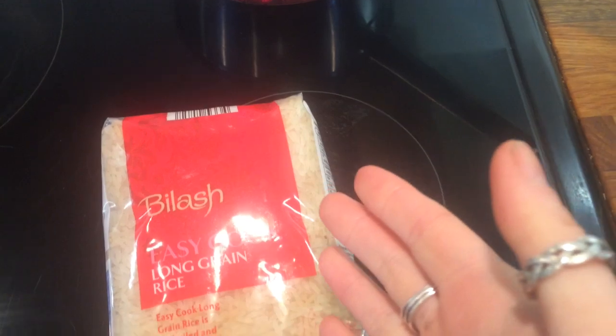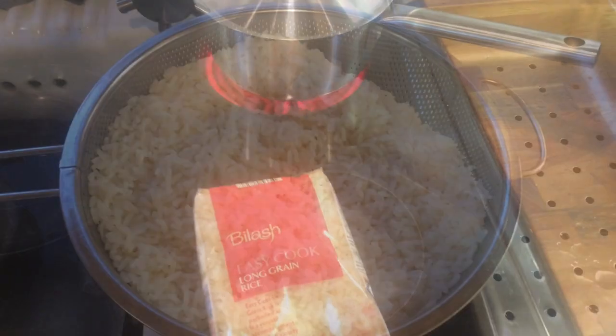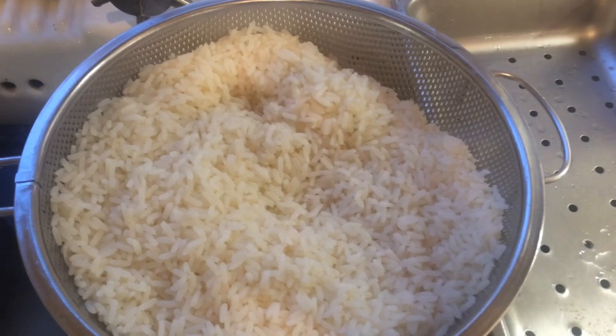Generally the rule of rice is half a cup per person and double the amount of water. My rice is cooked and I've just put it into a sieve to drain the excess liquid and allow it to cool slightly.